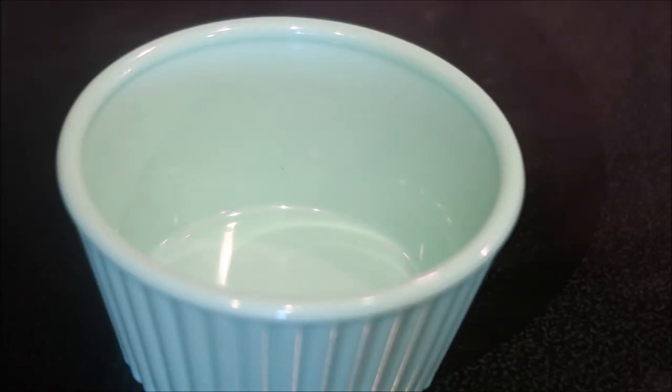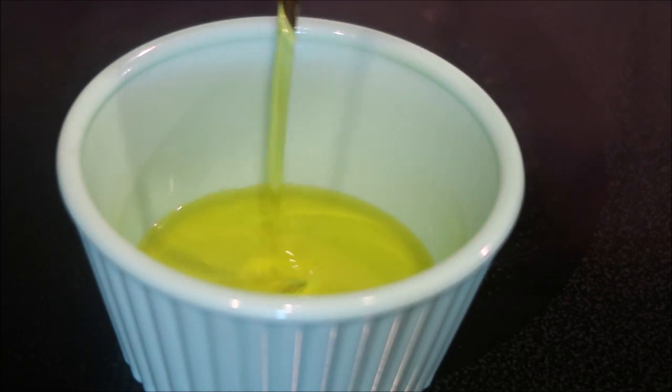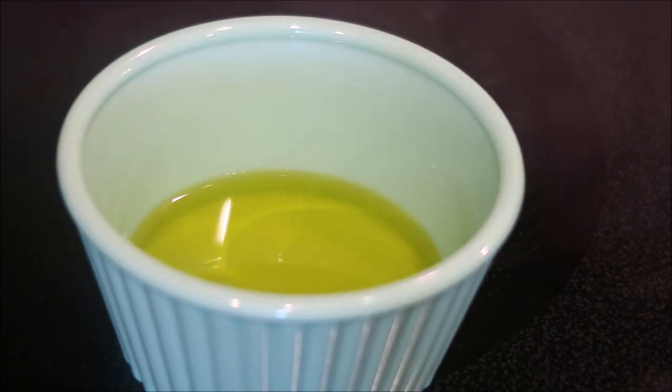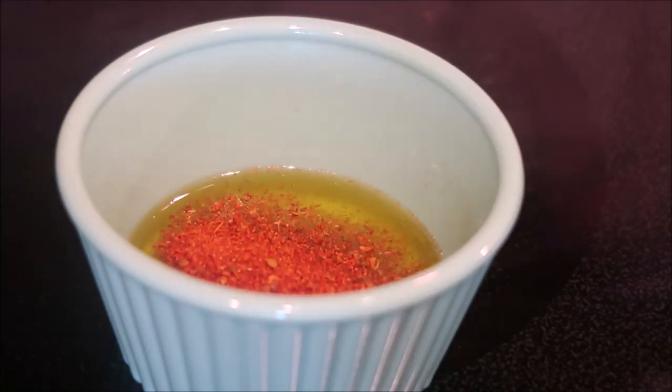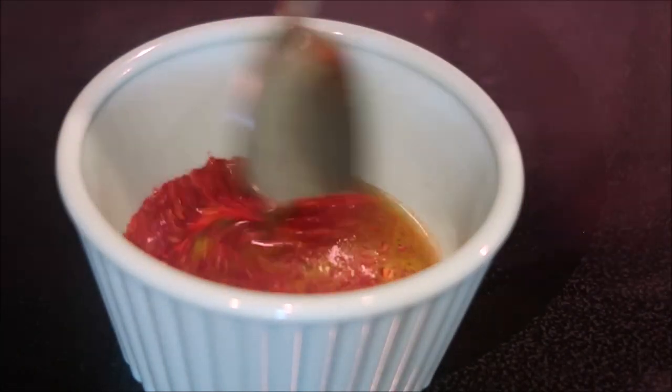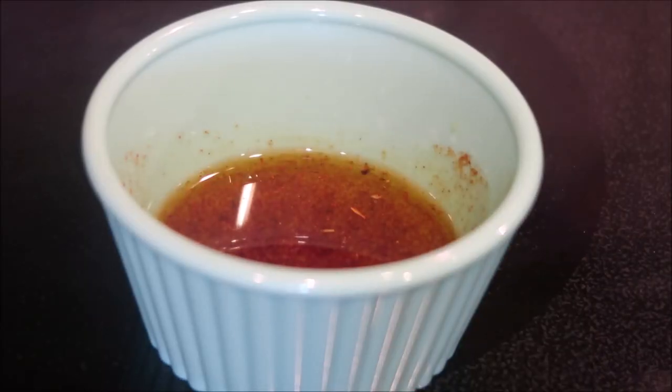While our chicken is cooking, we're going to put two tablespoons of oil in a container — I just eyeball it. To that, we're going to add in one tablespoon of taco seasoning. Mix it up. Now you can just set that aside until we're ready to make our taquitos.